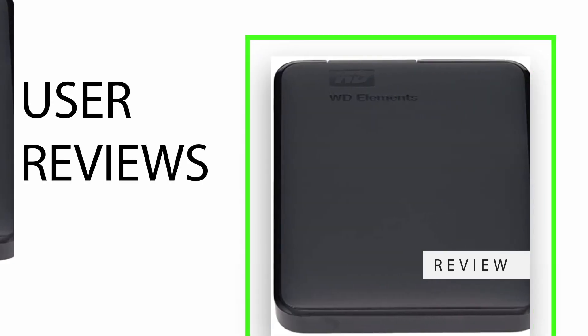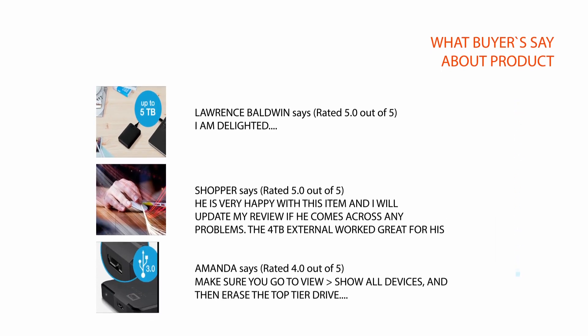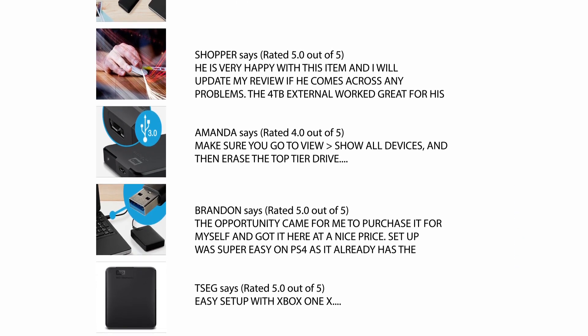User reviews: we carefully analyzed hundreds of reviews from buyers and selected a few important reviews to help you make your buying decision. For the full review, please check the link in the description. Thank you.